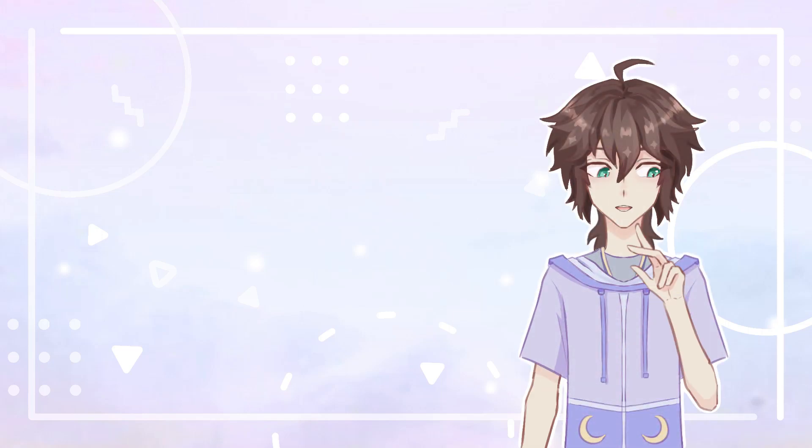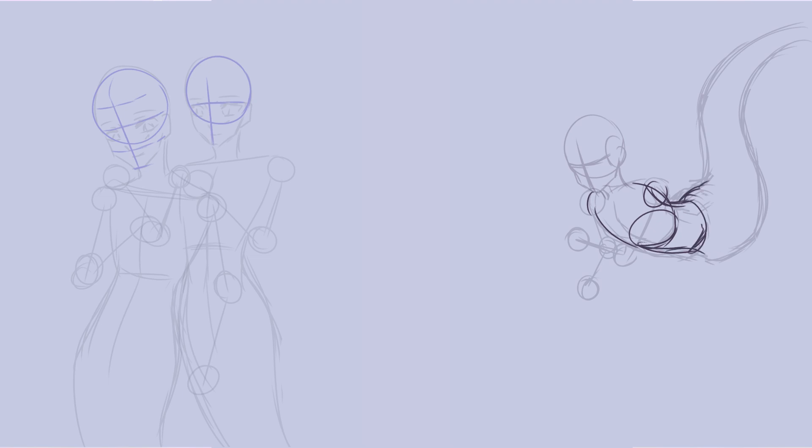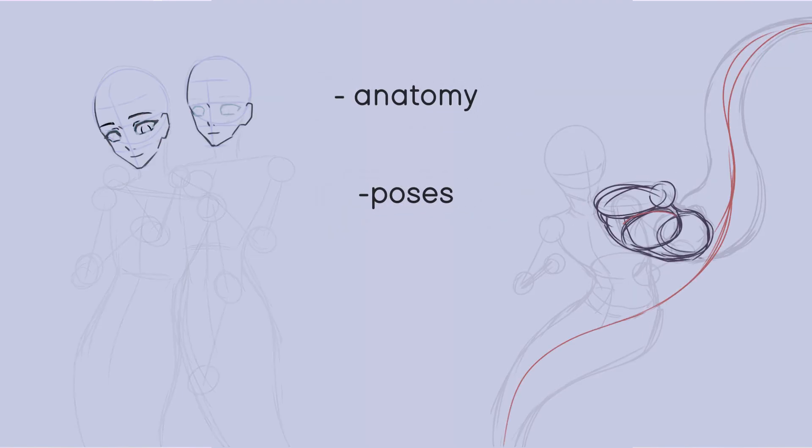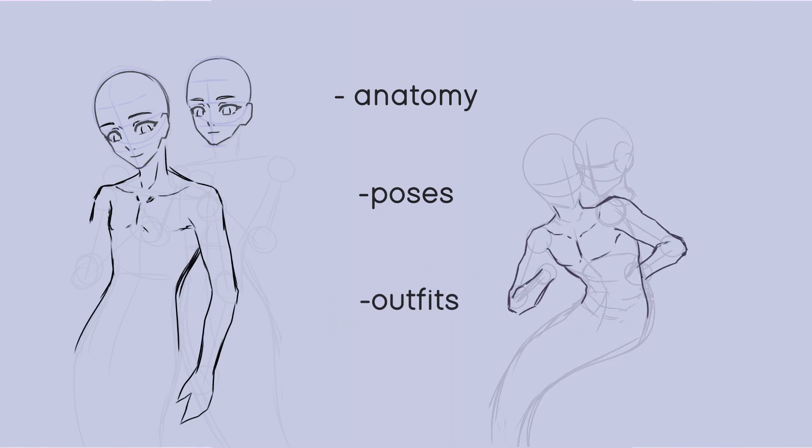Hi, here's Mei — and for this project I decided to draw different Genshin characters as mermaids. This is part two of me talking about the project. I'm sharing mainly things I learned anatomy-wise, as well as my process of coming up with the poses and designing outfits for the characters.